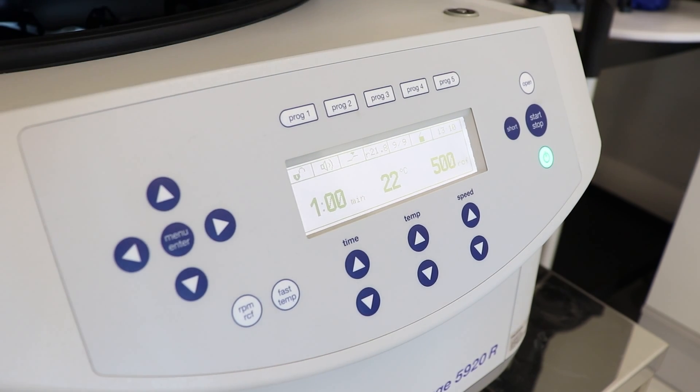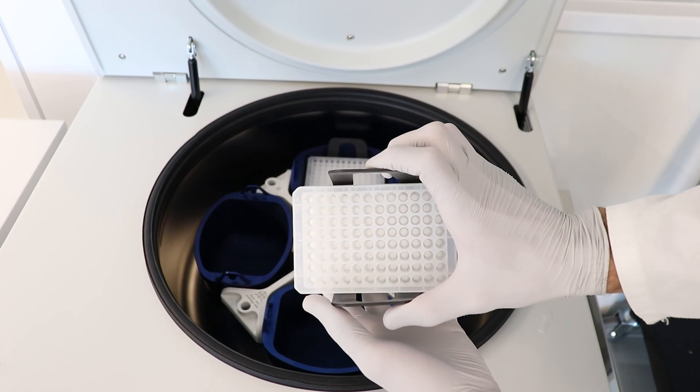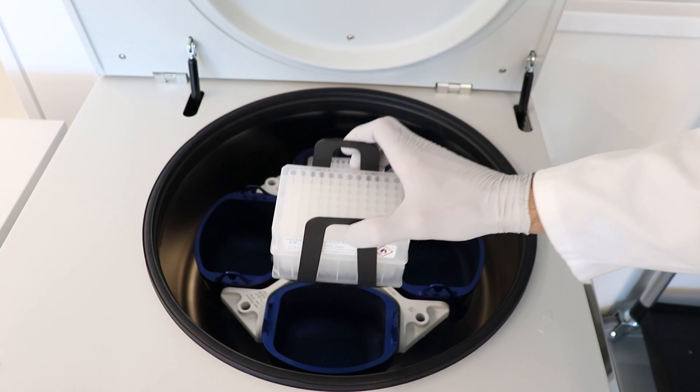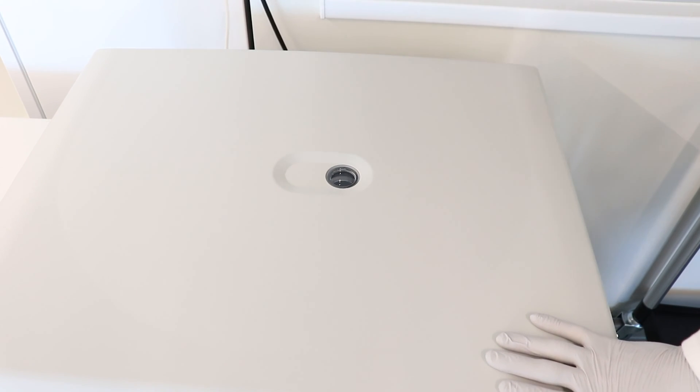The centrifuge has done its work. You can check if all the solution has passed through the well plate. If not, you can repeat the process and adjust and extend your program.